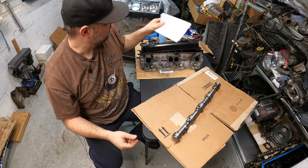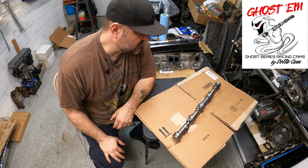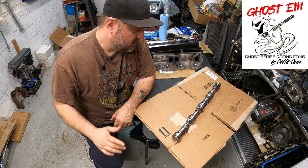Call John from Delta Cam and get one of these. This is like an unsung secret — I don't understand why more people don't use this instead of buying a $400 camshaft, which is crazy to me.